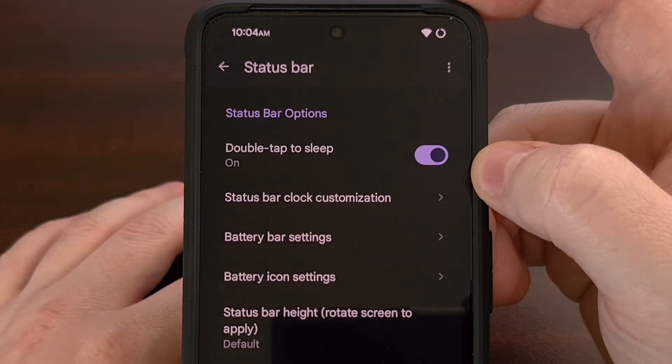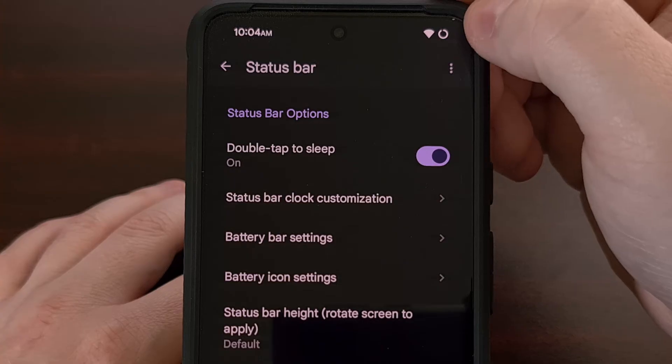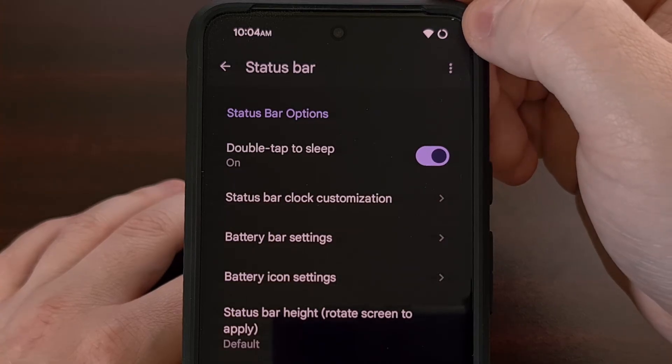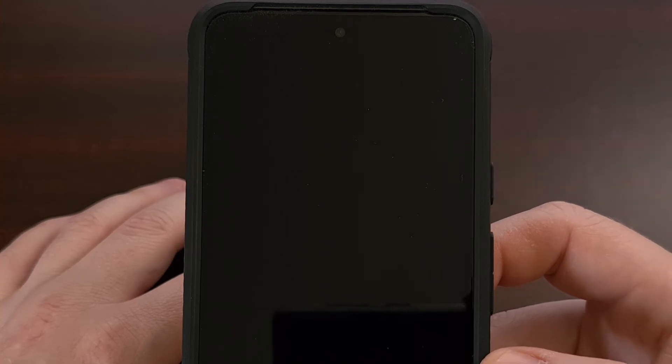Once it has been enabled, all we have to do is double tap on the status bar at the top, and you'll see the screen go dark as it locks the Google Pixel 8 and puts the device to sleep.